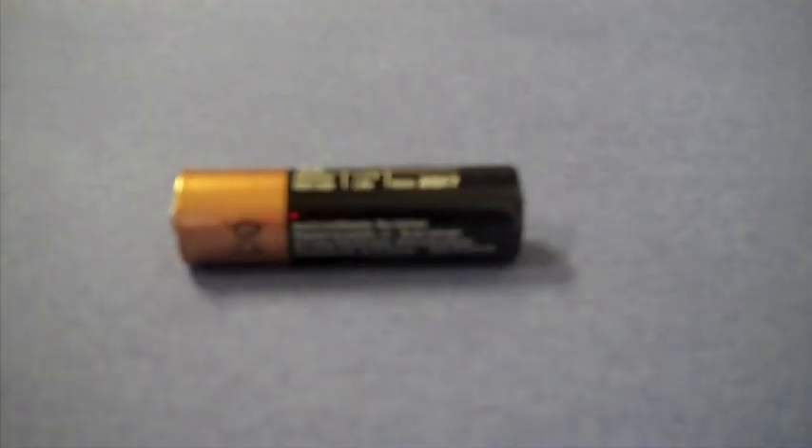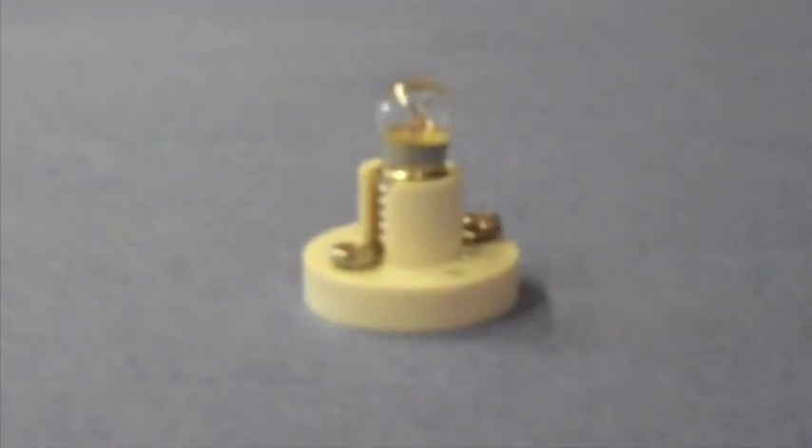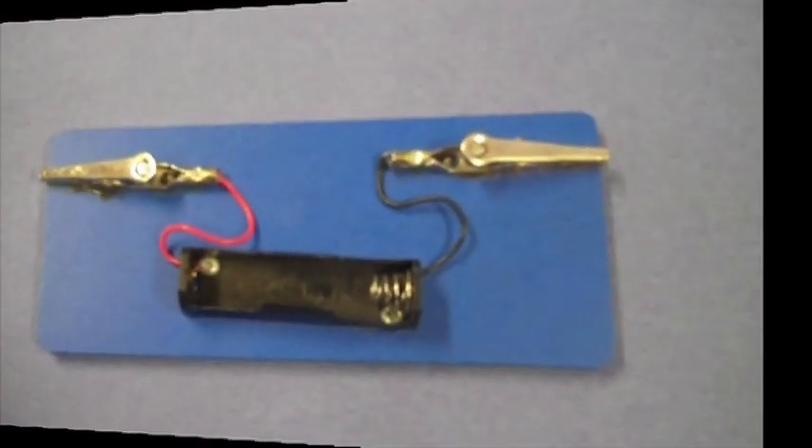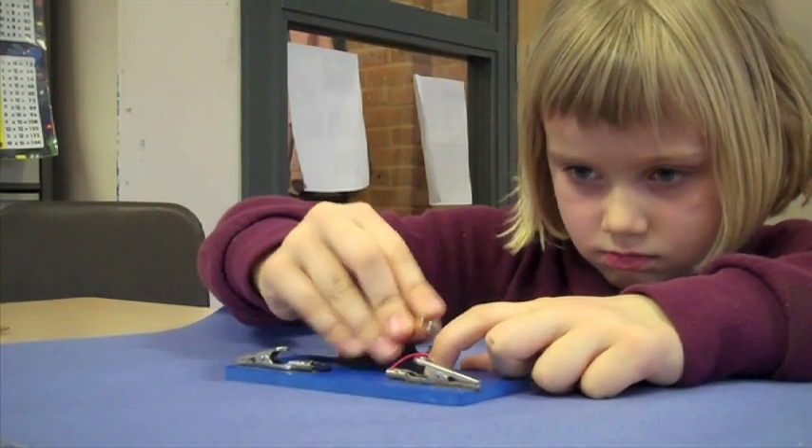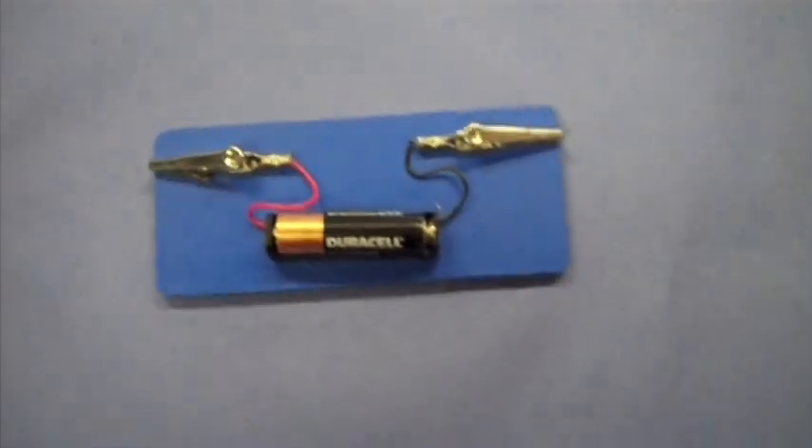How to make a simple circuit. For this experiment you will need a battery, a bulb, a circuit board, and some wires. Step 1: Insert the battery. Step 2: Attach the wires.